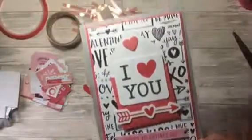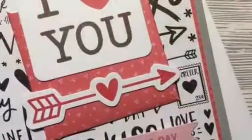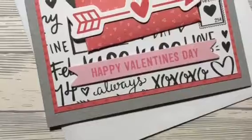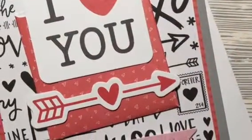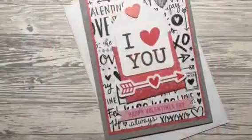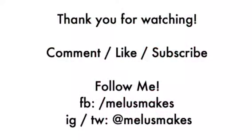And that's it — that's the finished card! I hope you guys like this. I'll actually be giving this card to my other half, so I hope he likes it as well. Here are some pictures of the finished card. If you like this video please give it a thumbs up, put any comments in the comments box, and I'll leave all the links in the description box below. Please follow me on Instagram, Twitter or Facebook. Until the next video, thanks very much — bye!